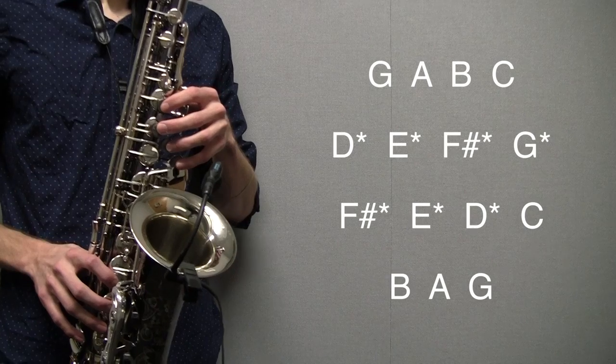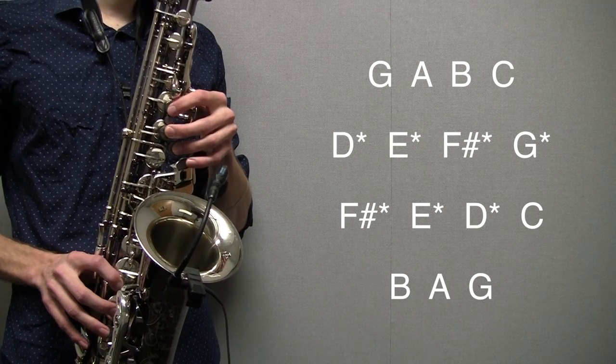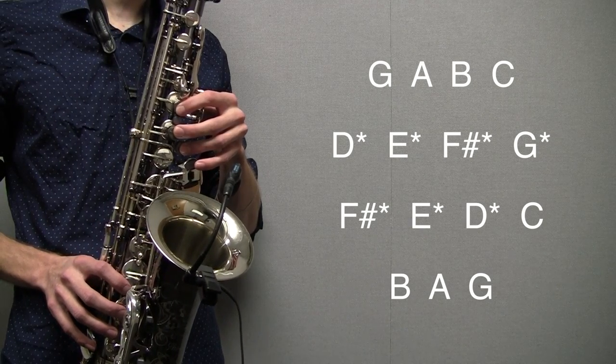Hey, in this lesson we're going to be learning the G scale on alto saxophone. This scale consists of eight different fingerings that we'll go over right now.